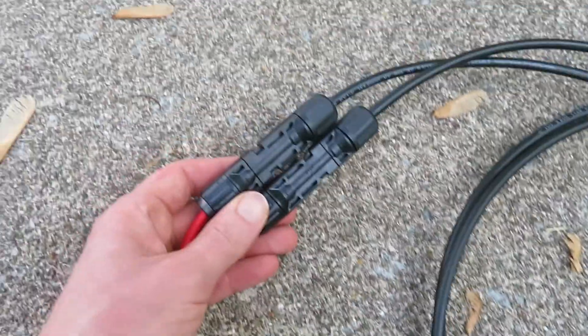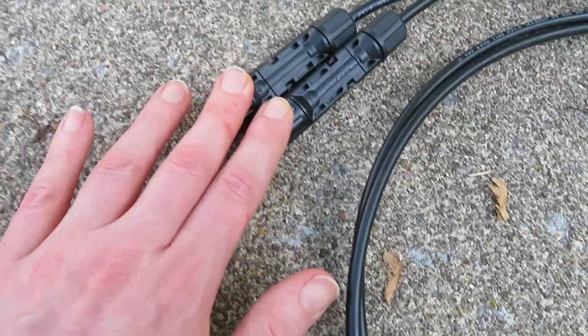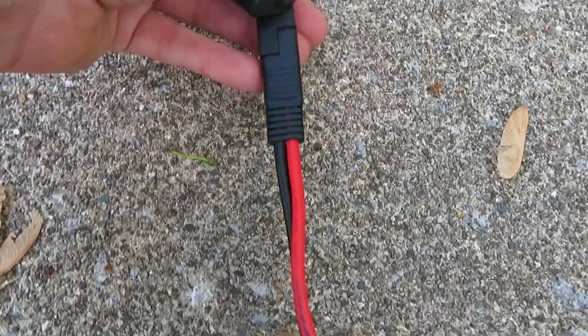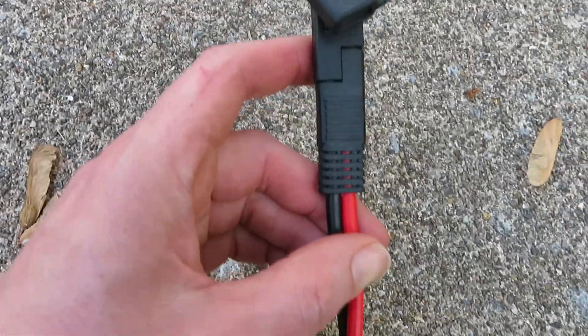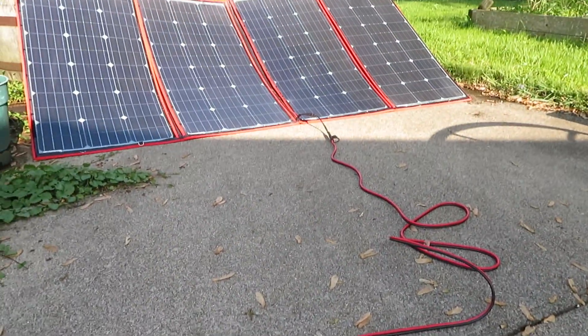This is all you should need: just one extension cable and one adapter cable. These adapter cables come in all different varieties because solar panels and power stations all have different connectors — SAE to SAE, SAE to MC4, Anderson connectors, and so on. It can get confusing, but in general always try to go red to red, black to black when plugging in your cables. Alright, I'll talk to you guys later. Bye.